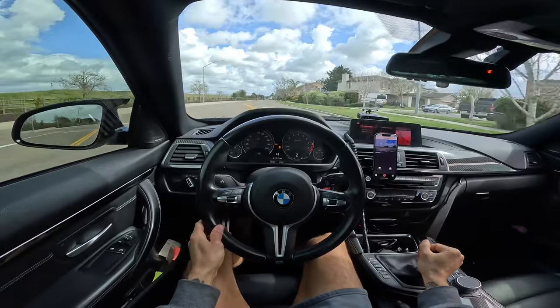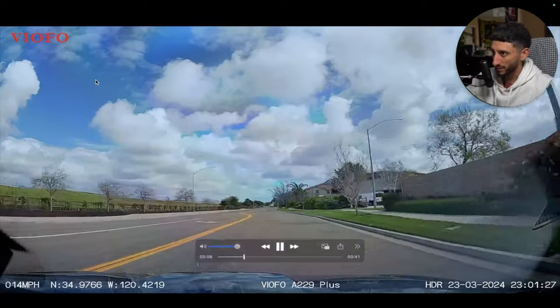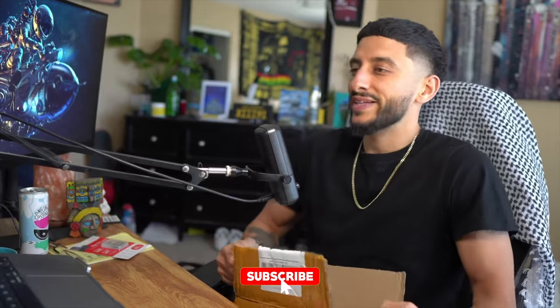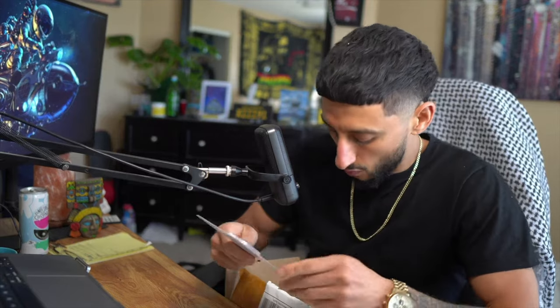We got the dash cam baby! We're about to hop up in the M4 right now — we ain't spending the day in here. First of all, free Palestine, that's first and foremost. So what we got here, it's no secret, you can see it in the title and the thumbnail.